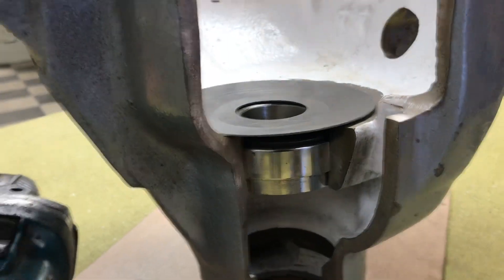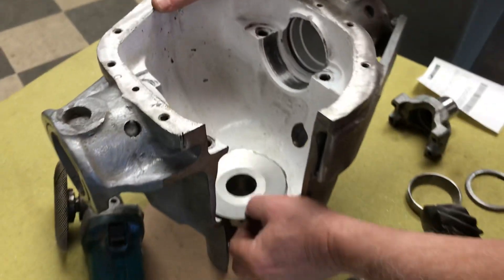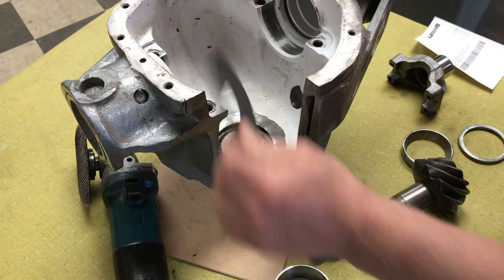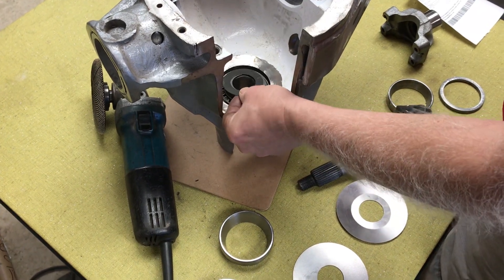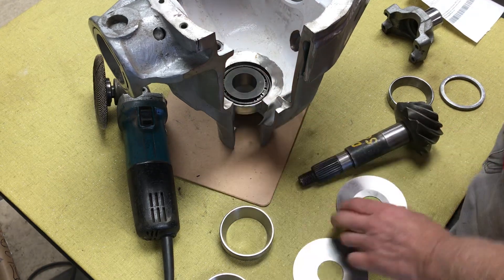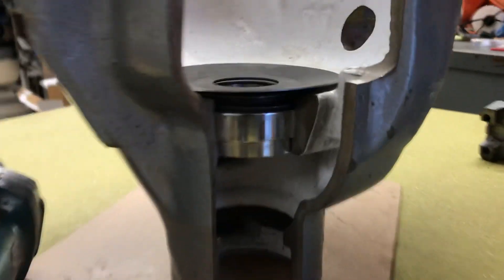Of course you have to have a pinion in to do that. Now when you assemble it, you'll have a little clearance here, but these things are a little wobbly when they're stamped and they stamp that bevel into it. So what I like to do is put all the pinion depth shims on first and then the slinger, and that will give you about 50,000 clearance for that slinger to spin around in there.